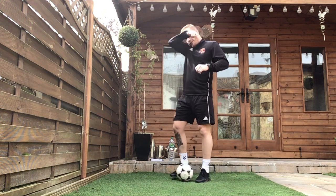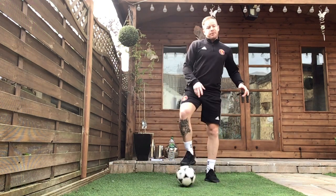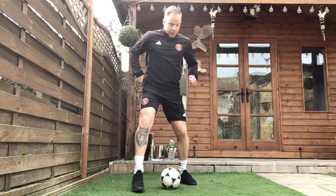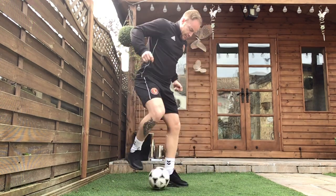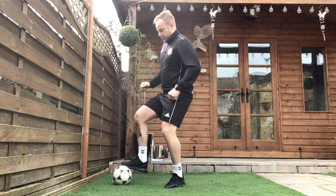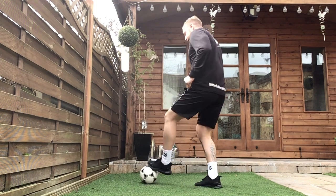Well done, exercise four complete. Exercise five is our freestyle — remember there are many different movements on the ball. You don't need to necessarily be touching the ball for it to count as a movement. Making sure we're using our stronger foot and our weaker foot.